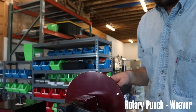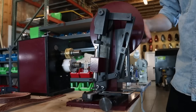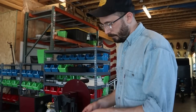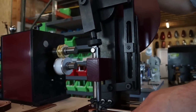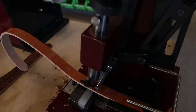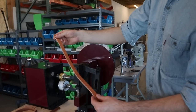And this is a little rotary hole puncher. So if you've got a long strap and need a lot of holes in it, you can kind of push this along. You can set this to punch holes at certain distances, so you've got equal holes all the way across, like that.